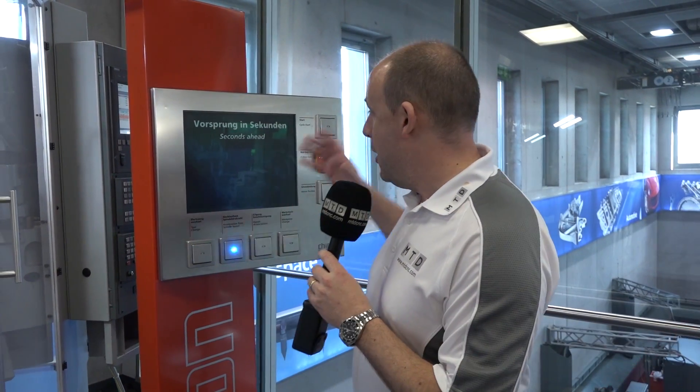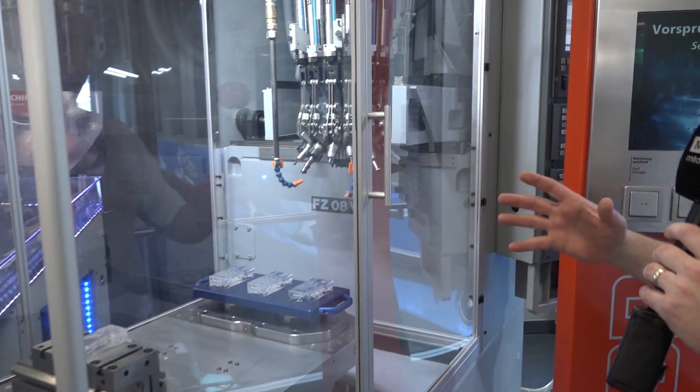I'm at Chiron's open house in Germany on behalf of the Engineering Technology Group, who supply their machines in the UK. What a great way this is of being able to showcase what a machine tool is capable of.